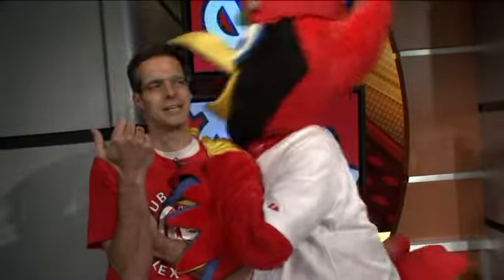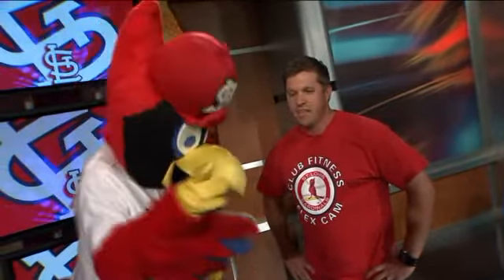Thank you so much, April. You know, I've never made it on a KISS cam, but I think I found a cam now at Busch Stadium. It is the Club Fitness Flex Cam. Greg Centetempo joining us right now from Club Fitness — this is really cool, man. Tell me about this new camera.